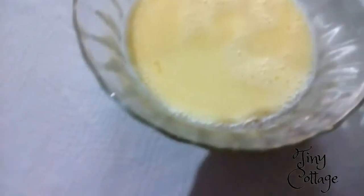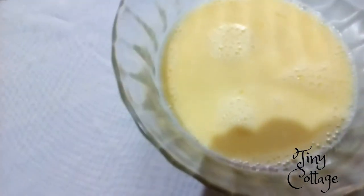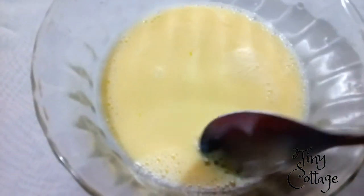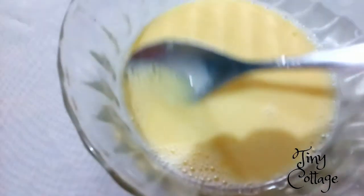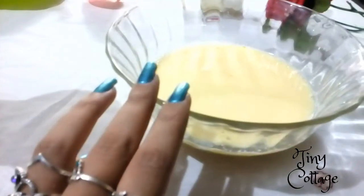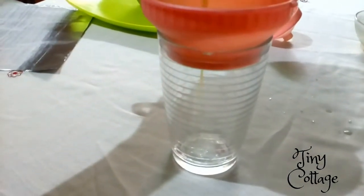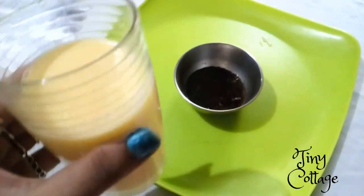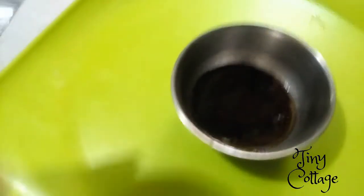After beating the egg, you can see air bubble formations on the top — you have to remove all of these with the help of a spoon. Then filter the pudding mixture. The pudding mixture is ready and filtered. This is our pudding bowl with the caramel in it, so I'm going to fill it with the pudding mixture.